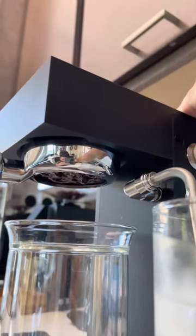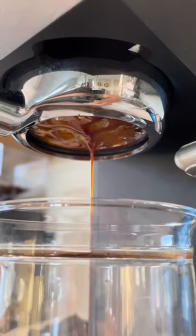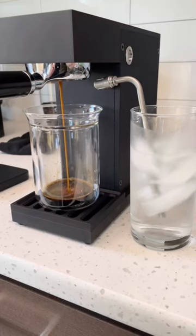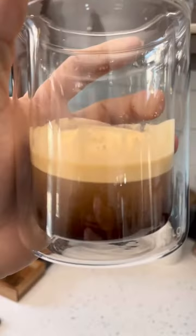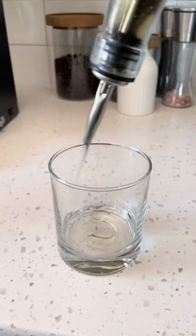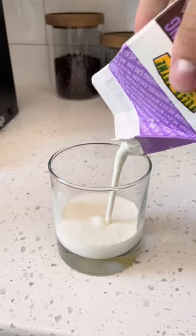Before we pull our shot, we're going to let the grounds pre-infuse for about 30 seconds with water. After the shot's done being pulled, you'll notice that we have the three different layers that we normally would in a shot of espresso. I've noticed that instead of a crema, it's more of a head that you'd get on a draft beer.